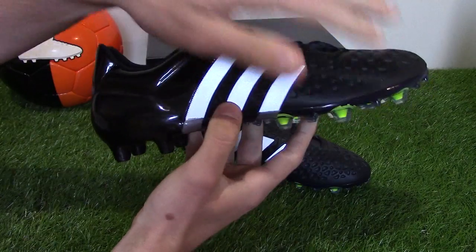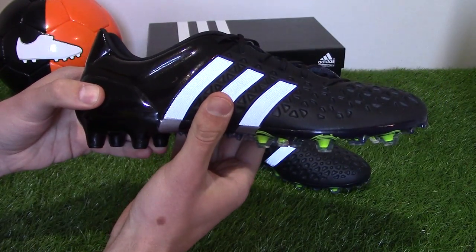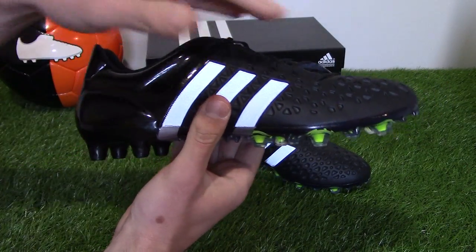As said by Adidas, the Ace is designed for the playmaker who dominates the entire game, offering enhanced ball handling, fit, stability and total 360 degrees control.